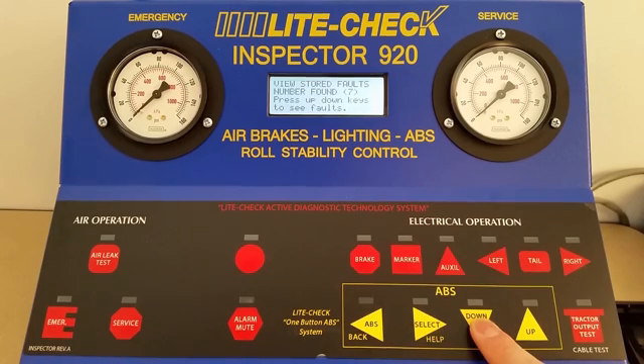The next option is Mileage, which will show you the odometer reading of the ABS unit. Pressing down from Mileage will give you the second page of options. ECU voltage shows you the voltage at the ECU. It's important to check how much of a voltage drop there is — an excessive drop of one volt or more across the trailer can indicate corrosion,